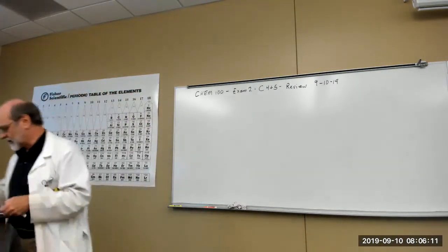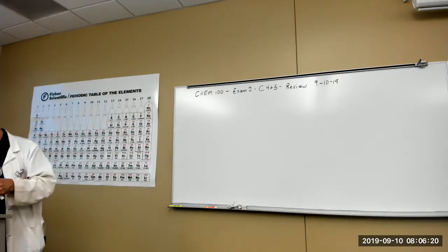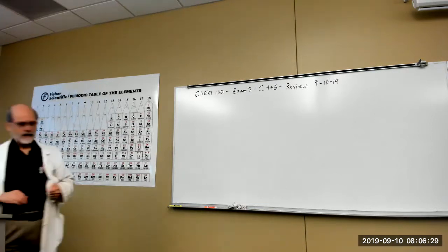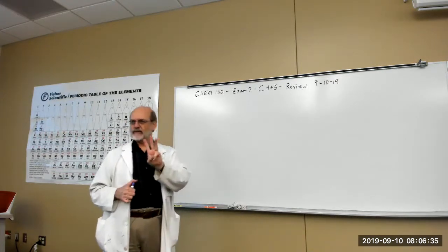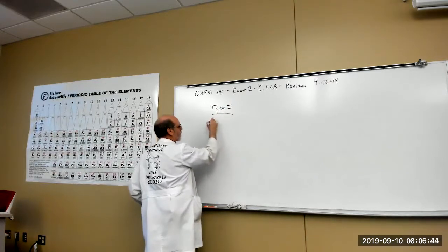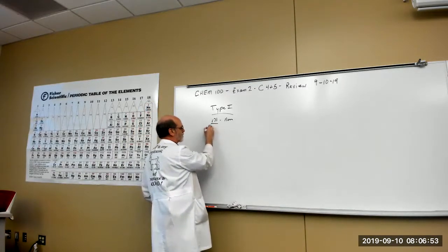Let's start with writing compounds. You've got three types of compounds — Type 1, Type 2, Type 3. Type 1 compounds are metal and nonmetal, and the metal ion has a fixed charge.